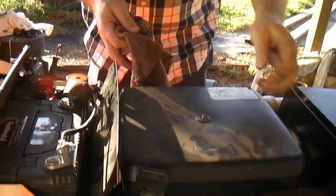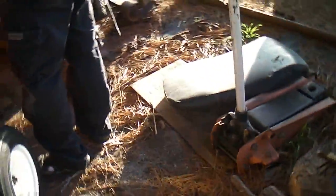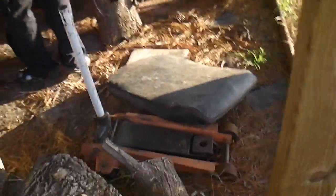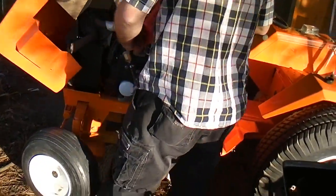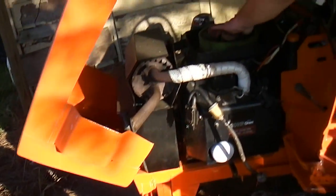All right y'all, we're getting ready to fire this thing up — the Case. It's the moment we've all been waiting for. I know it runs, but we hooked the gas line up and poured some gas in it, and we wrapped the exhaust.